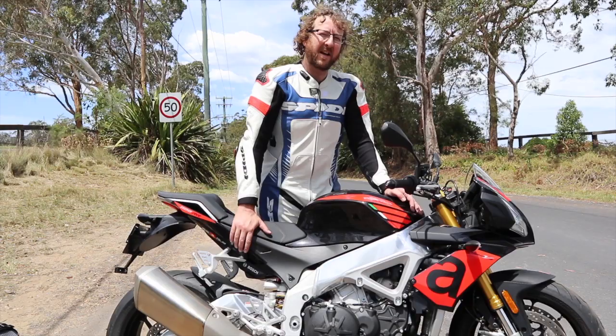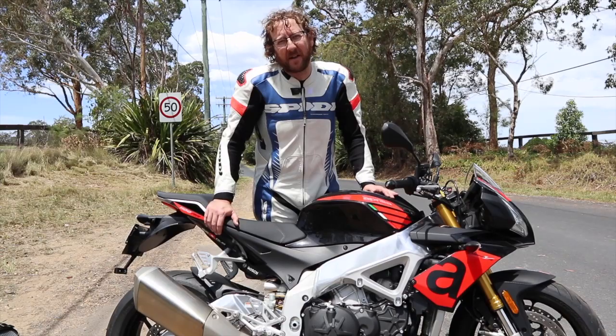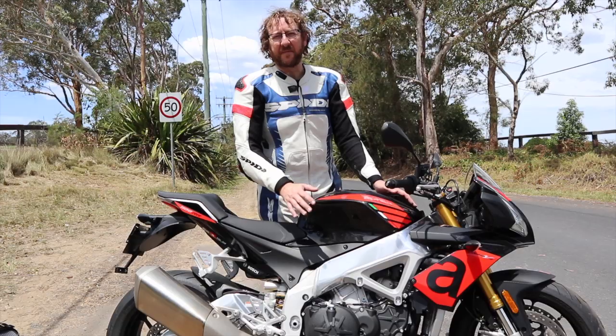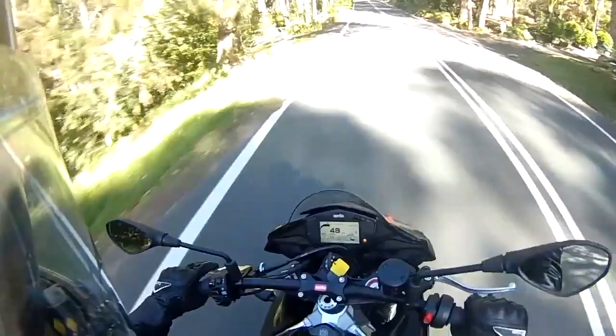Finish quality is, as you'd expect, unbelievably well done — these Aprilias are beautifully finished motorcycles. The Bosch ABS system is top of the line cornering ABS and has been faultless. The best way to tell is that you can't really feel it helping you, though the bike does move around a little when braking hard into turns.